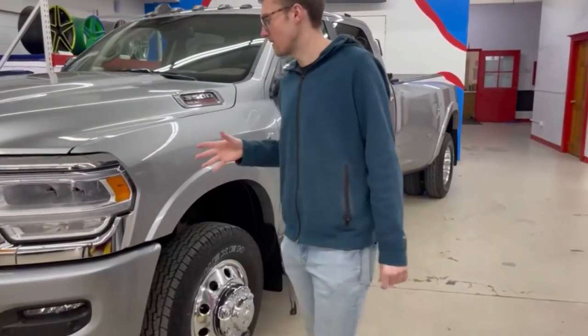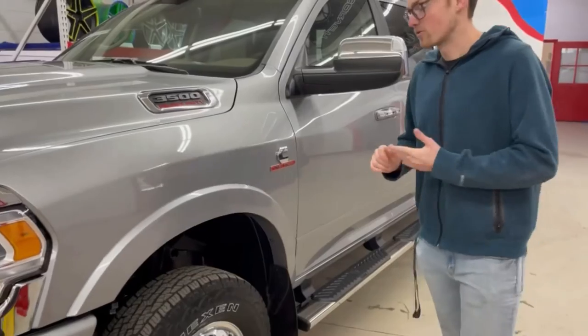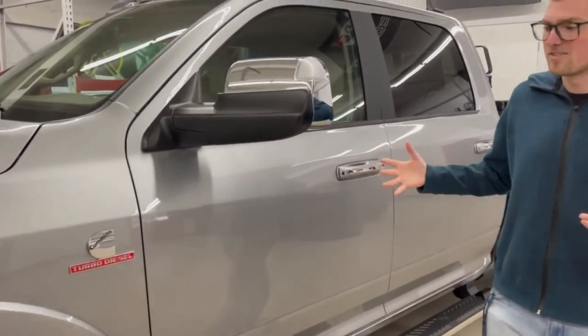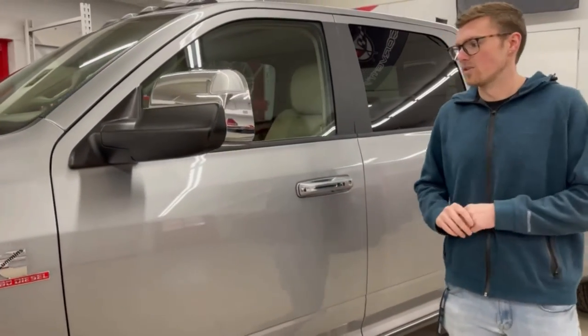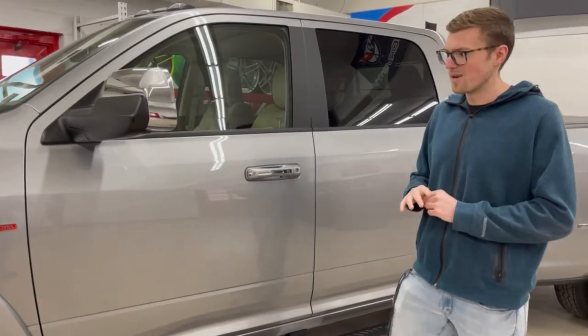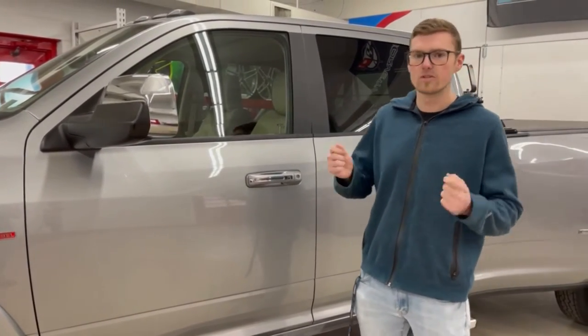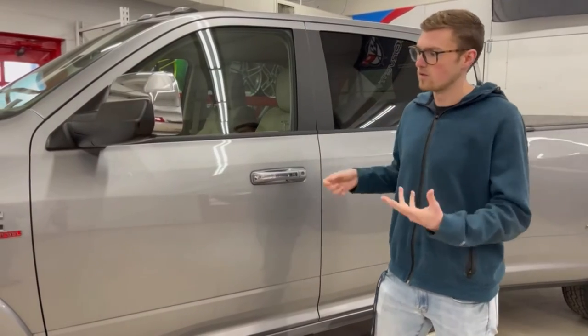This is a brand new vehicle — it only has about 1,500 miles on it, so there's really not a whole lot of scratching on it. The paint correction was very minimal; we did just a quick single-stage paint correction with just a polish to bring out that gloss a little more, because there really were no scratches to take out.